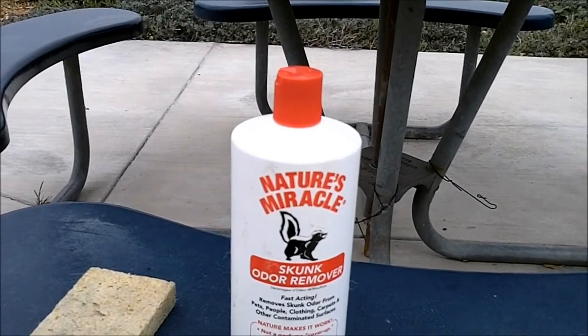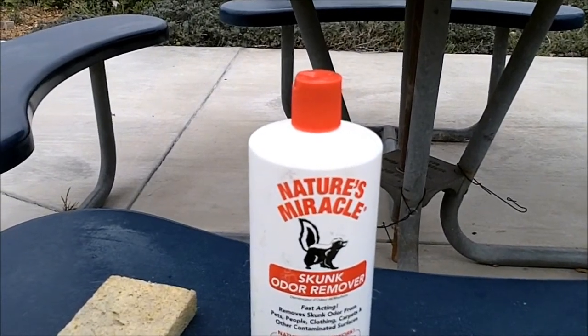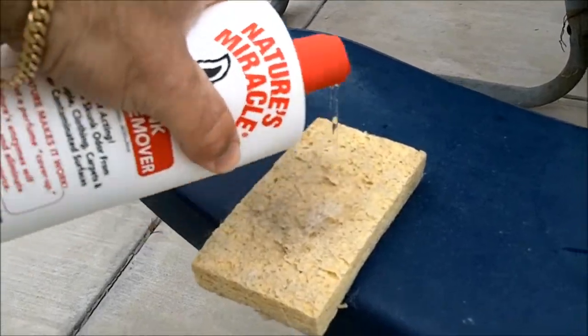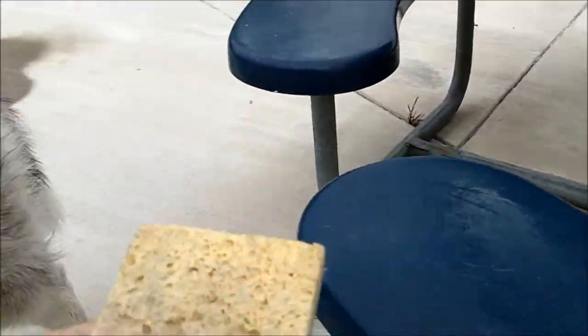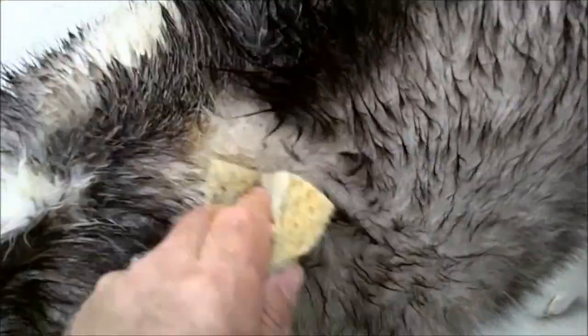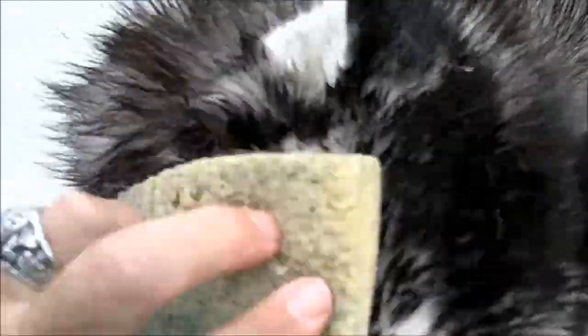We're going to apply Nature's Miracle odor skunk remover on the applicator, which is just a sponge, and then apply it to Guinness's face, avoiding his eyes, ears, nose, and mouth. We just sponge it on, let it dry, and then give him a bath. This is conventional shampoo and conditioner. Here we go — just keep wiping it on. He still smells pretty skunky, actually pretty much reeks.